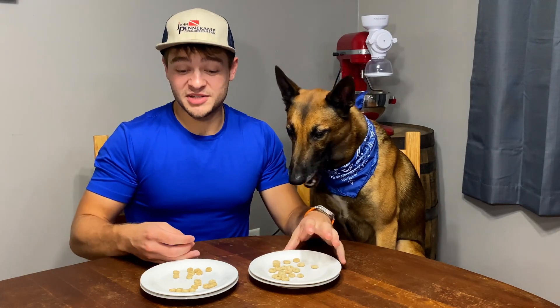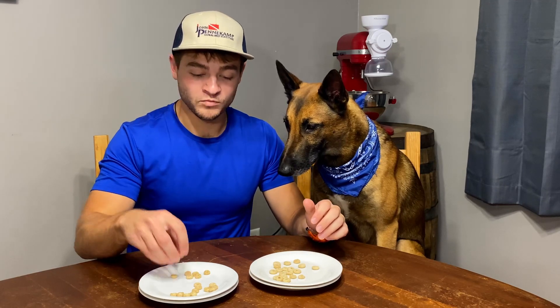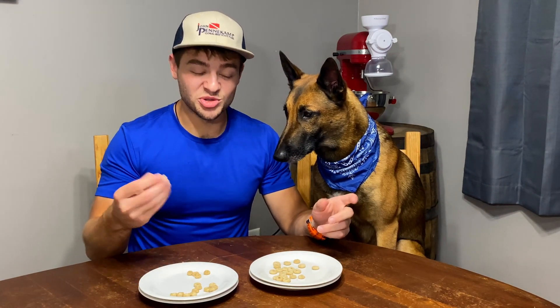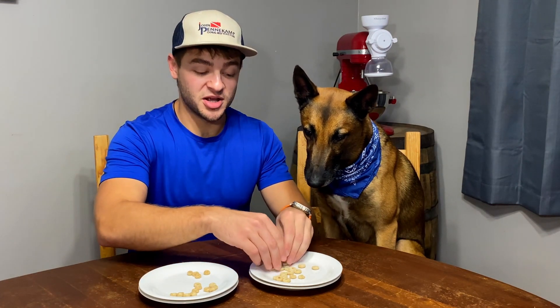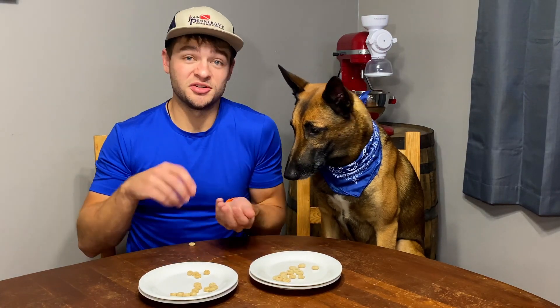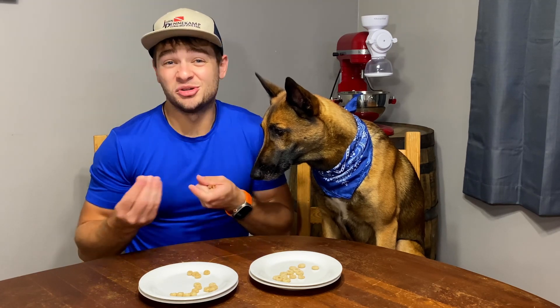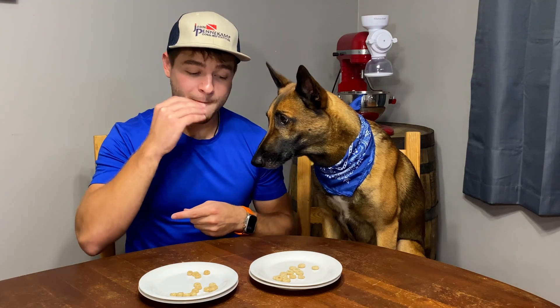I'll do some tasting on this one over here since I was already holding it. Tastes like a Cheerio — very dry. We aren't tasting these with milk this time, because they are just Cheerios. There's no sugar or anything in them, so I don't know if they really change when you add milk.